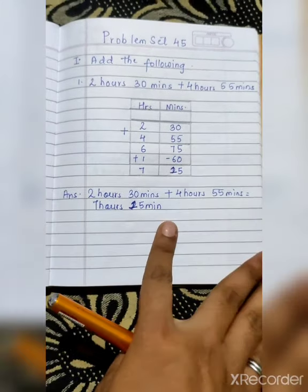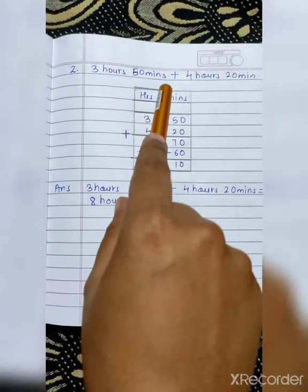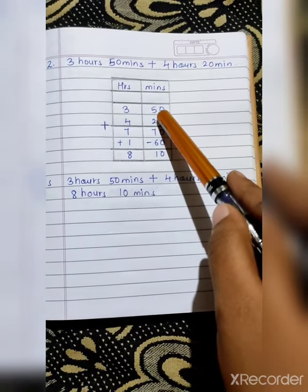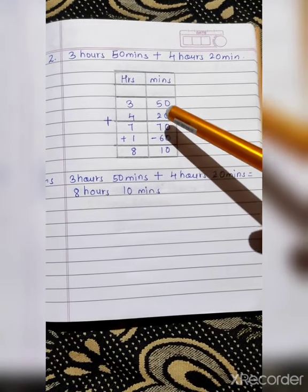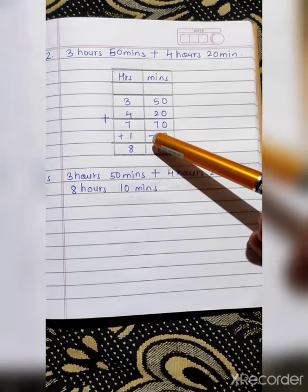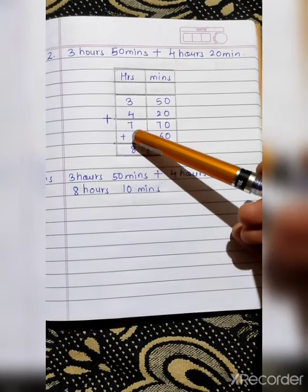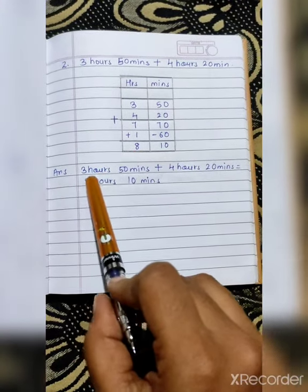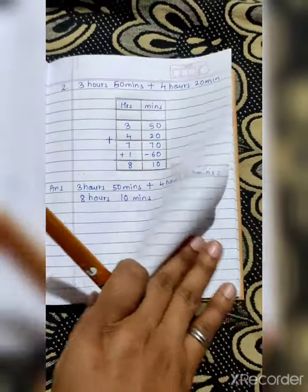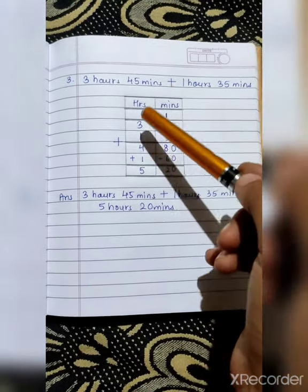Moving to the next sum. One page, one sum — okay. Next question: 3 hours 50 minutes plus 4 hours 20 minutes. Same way, arrange the numbers — hours in the hours column and minutes in the minutes column. So: 0 plus 0 is 0, 5 plus 2 is 7 — giving 70. 3 plus 4 is 7. Now the number 70 is more than 60, so we will subtract 70 with 60 and add 1 in the hours column. 70 minus 60 is 10, and 7 plus 1 is 8. So your answer for 3 hours 50 minutes plus 4 hours 20 minutes is 8 hours 10 minutes.